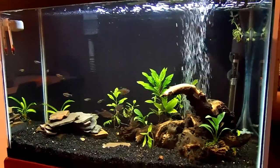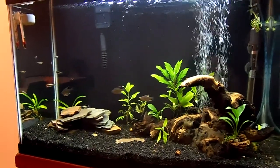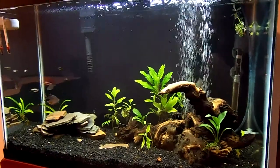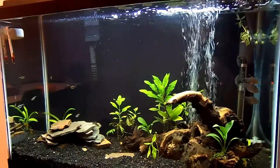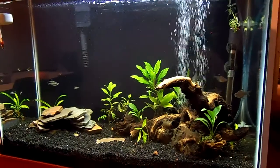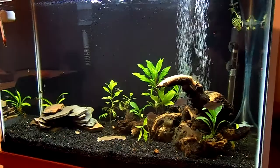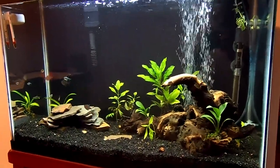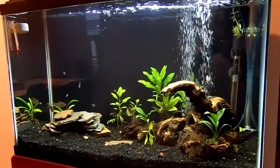I've actually had a few of those little Cory cats die on me. I replaced them and the new ones are doing much better. Three of those deaths are still unexplained. I have a feeling it had to do with my water hardness — I know it wasn't ammonia, nitrites, or nitrates. My hardness is a little on the soft side, but who knows.